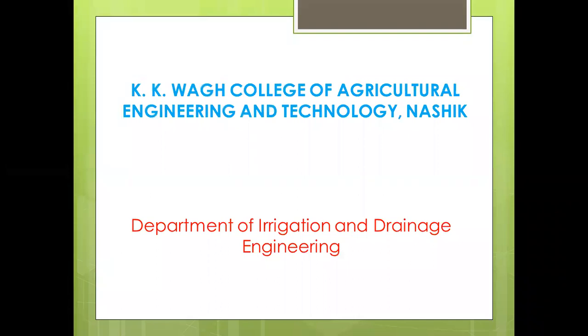Hello everyone. I am Professor A.B. Zandard from KKO College of Agricultural Engineering and Technology in ASIC, working in the Department of Irrigation and Drainage Engineering. Today's topic for the video lecture is Jackwell.